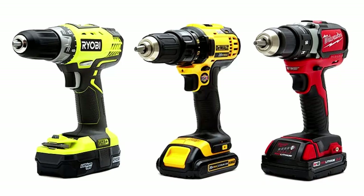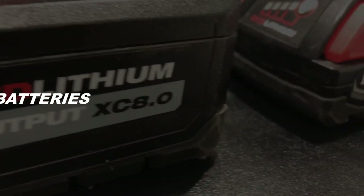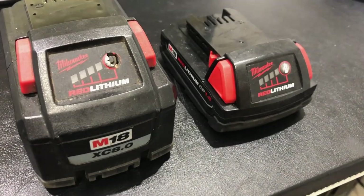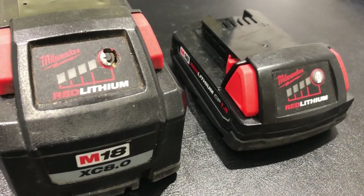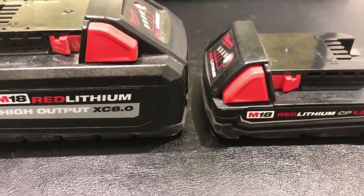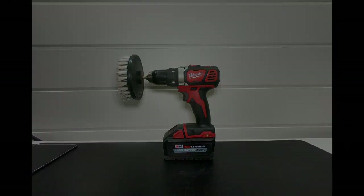Using the right power drill brand is very subjective, so I'm not going to get into that. Instead, I advise you to get the right battery and charger for whatever brand you choose. Don't go for ones with a power cord, as that limits your movement. Choose battery-operated ones with the longest-lasting battery and fastest-charging charger you can find — spend the extra money if needed, it's worth it long-term.